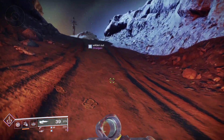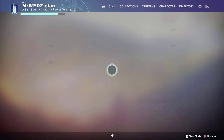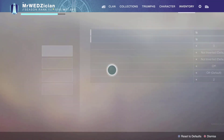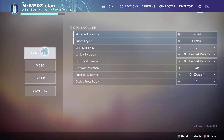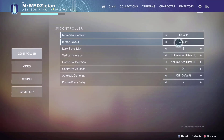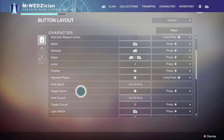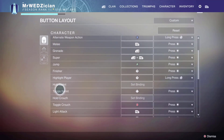To fix the issues, just go to your character screen, then go to the settings, and you'll see the controller option. Under the controller option, you will see the custom layout. For me, I was having an issue with my sprint, so I go to the toggle sprint and change the option there.